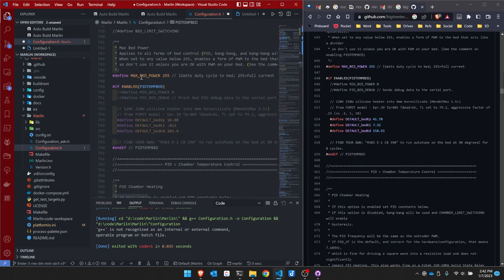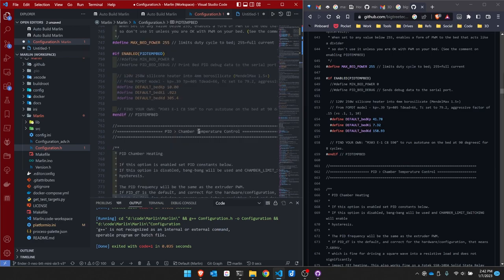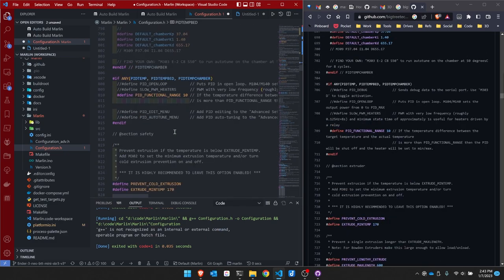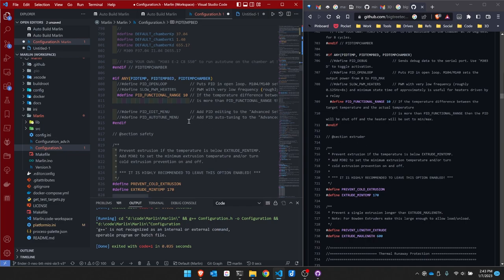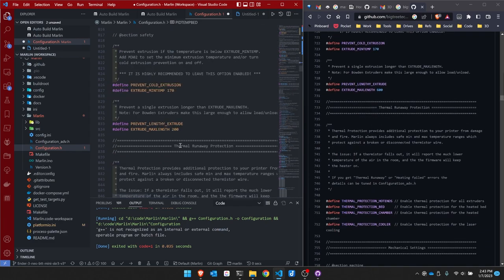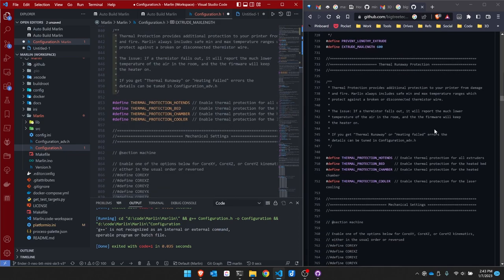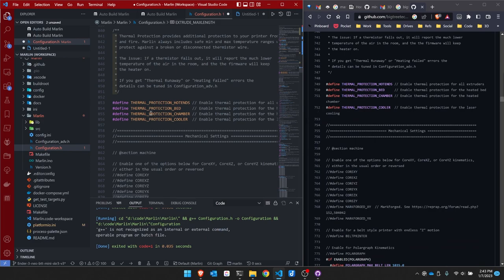The user will have to run PID tuning since I don't know the values off the bat — I'll let him know that. Cold extrusions are at 170, max extrusion is currently 200, but the recommendation over here is 600, so I'm changing that. I'm not sure if this user has a chamber, so I'll leave thermal protections for the chamber on. It won't hurt anything.